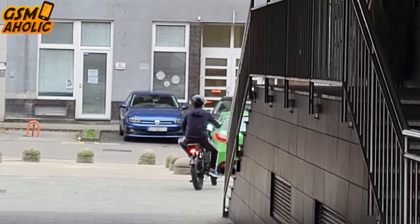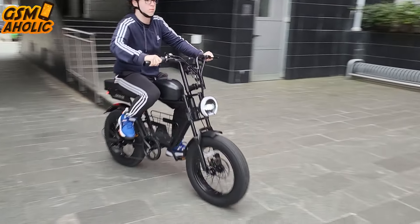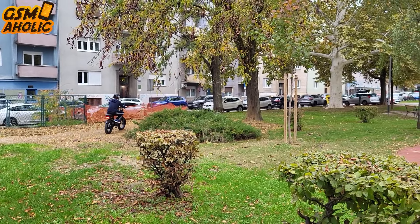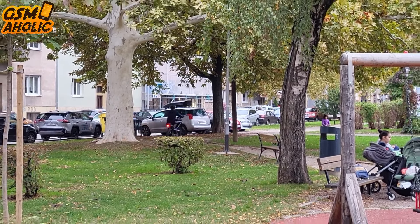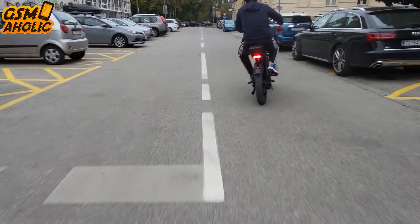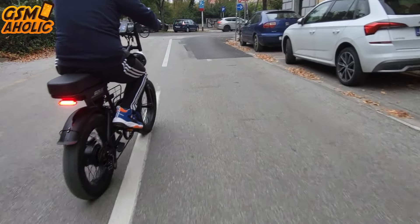The bike effortlessly overcomes climbs of up to 35 degrees — we felt as if nothing was an obstacle, only the horizon ahead. When you press the throttle, you immediately feel the power: no sudden jerks, just smooth and steady acceleration. The engine literally pulls you forward regardless of the terrain, whether you're driving on asphalt or making your way through gravel paths. Behind the handlebars, you have a feeling of complete control while the engine provides a constant flow of energy, making every ride comfortable and exciting at the same time.